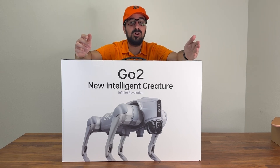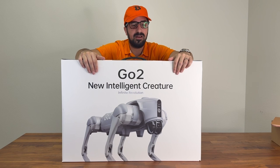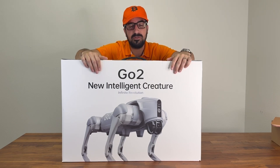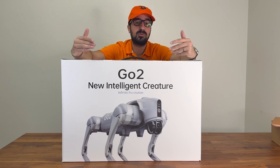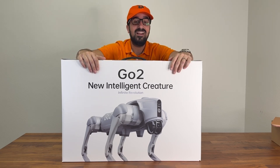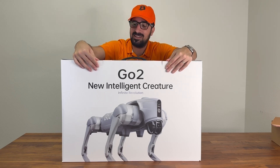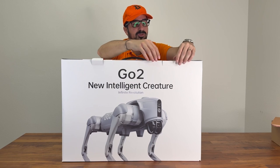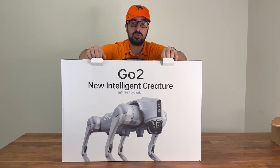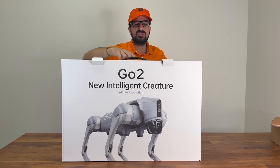If you want to grab one, go to Unitree — the link is below in the description where you can get one for yourself. It's starting to become affordable at around $1,600 for something like this, and it's heavy. I think the future is robots in your house and I think they will be commercialized. They will be low cost and it will be something you can do yourself.